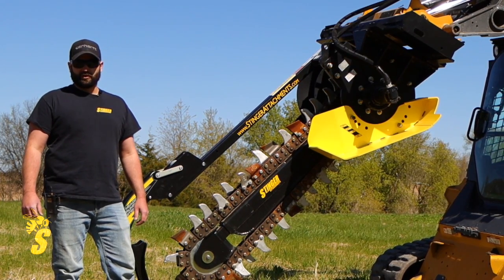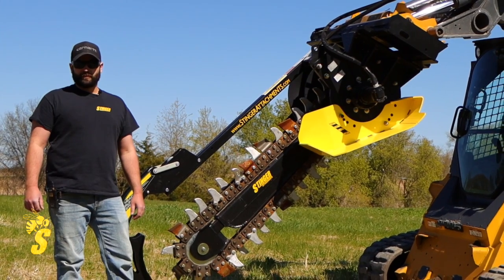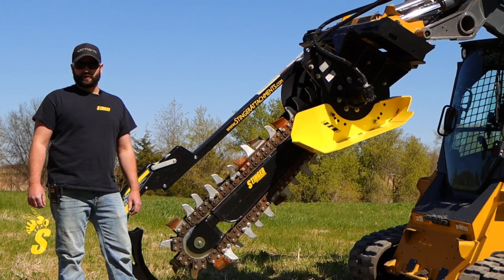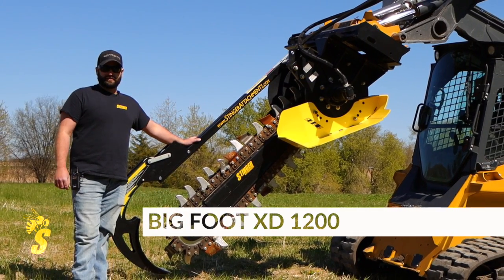Today we're going to be taking a look at our Bigfoot Trenchers. We're going to offer the Bigfoot Trencher and the Mini Bigfoot, the Bigfoot and the Bigfoot XD. Today we're actually going to be looking at our Bigfoot XD 1200.